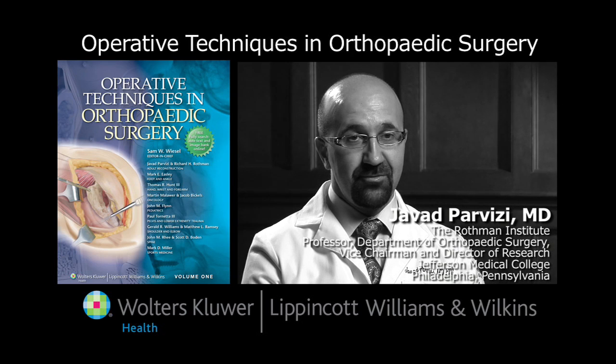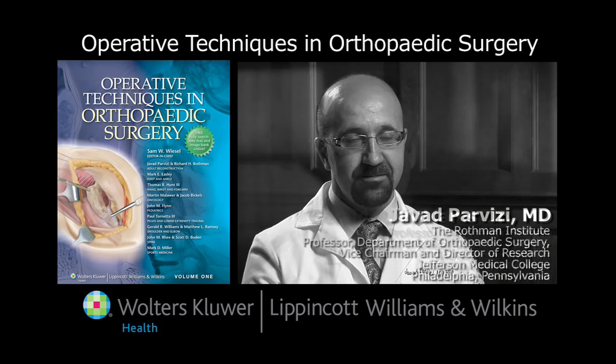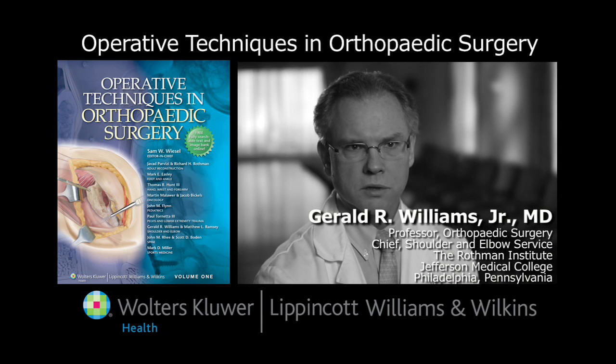I am very encouraged that this book is going to have an incredible place in the field of orthopedic literature. It brings the pictures, the references, the experts in their area talking and writing about orthopedic surgery, and it's a way for residents to find what they need about a surgical procedure in one place.